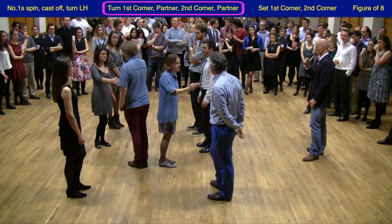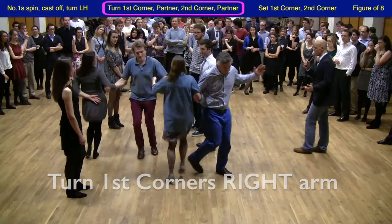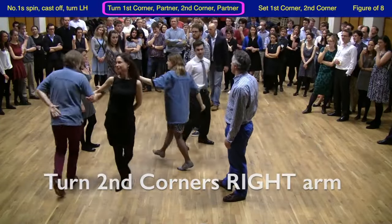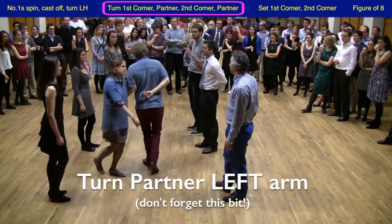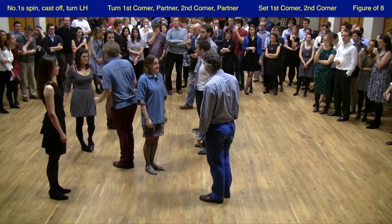What they're going to do is turn their first corners with their right arm. They then meet each other in the middle with their left arm, turn their second corners with their right arm, and then each other in the middle with their left arm. They're now back facing their first corners for the next part of the dance.